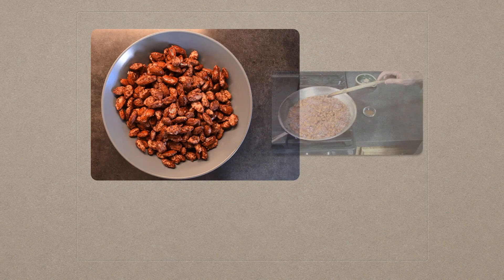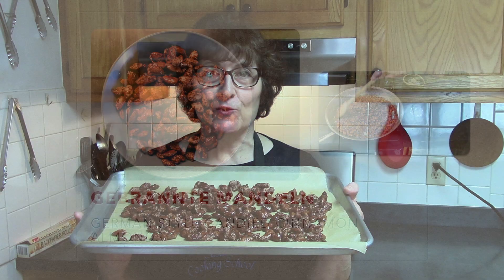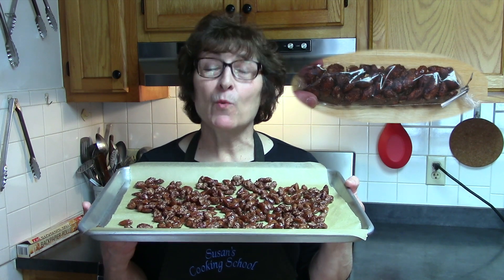Hi everyone and welcome to Susan's Cooking School. Today we're making the Bronte Mandeln, which is a German cinnamon roasted almond. Absolutely delicious. I know you'll love them. They're not difficult to make and they make wonderful gifts. So let's get cooking.